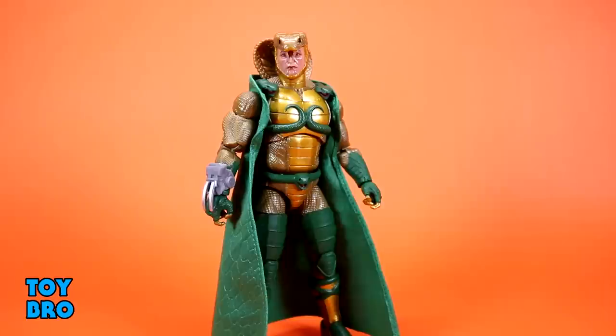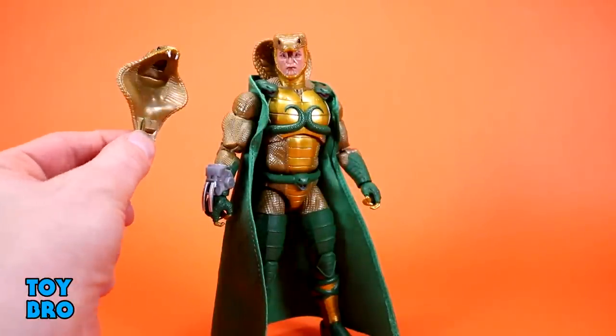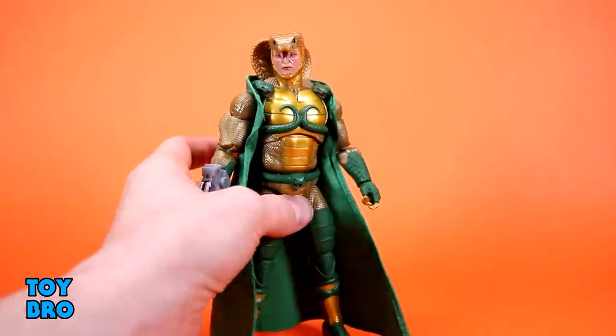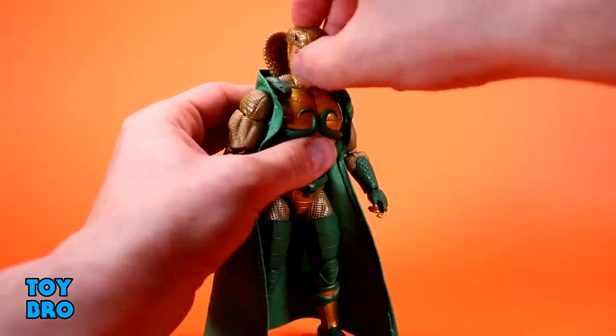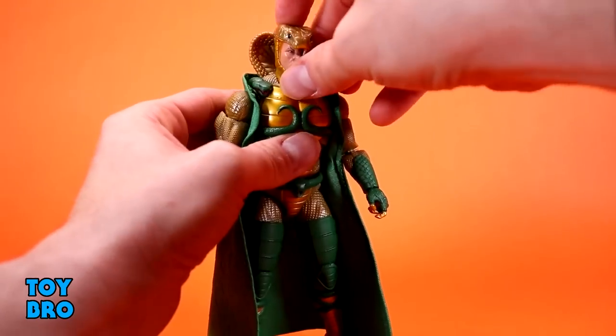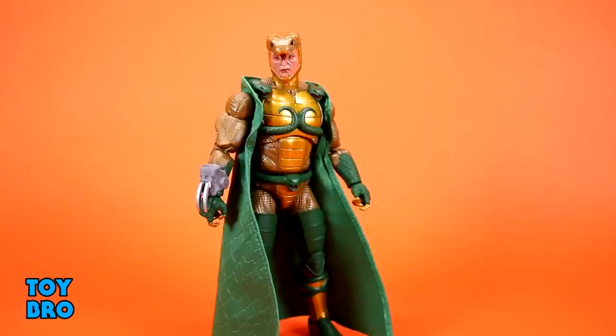As far as accessories go, Serpentor comes with a lot — and this is a convention-style exclusive so he should, and they definitely deliver. First are the head pieces: the full cowl comes as one piece that pegs into the back, but he also gets two separate pieces to mimic that while allowing more range of motion. The back frill piece gives him more detail and means his head can now go fully up. You can also just have the skull cap on for a battle mode look.